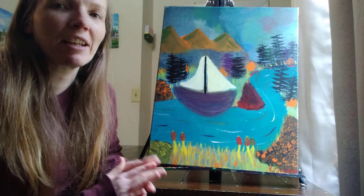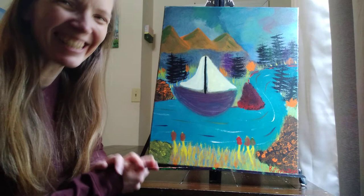Hi and welcome to Sparrow's Joy. Rebecca here, and I'm going to share with you the story behind this painting.